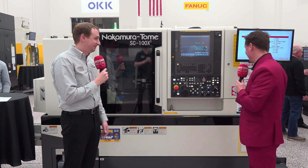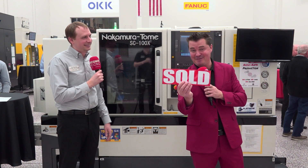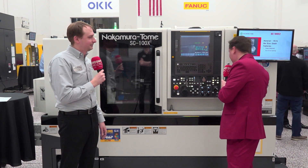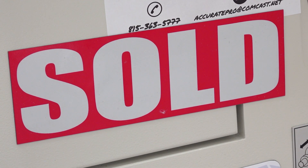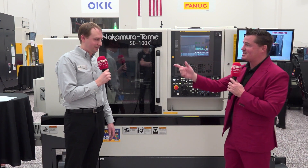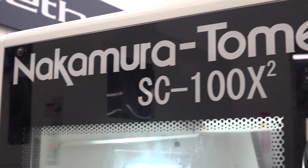Exactly right. With that being said, this machine is sold, so you cannot have this one. However, if you want one, get in touch with my friend Zach — he can certainly sell you one of these, but not this one. This one's already out the door. Thank you all for watching MCDC, and this is my friend Zach. This is the famous Nakamura Tomei. Thank you so much for watching.